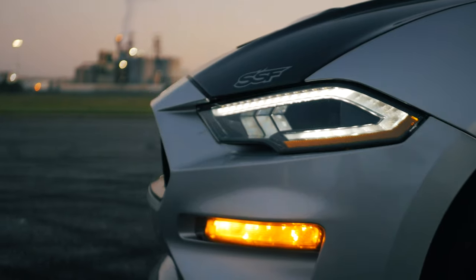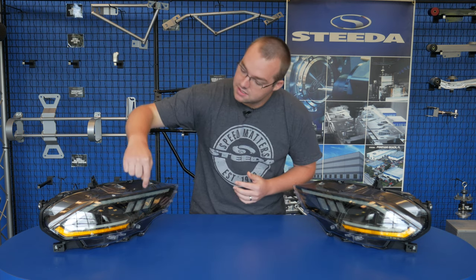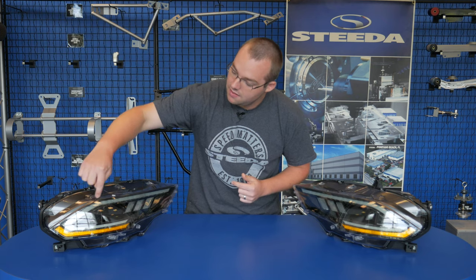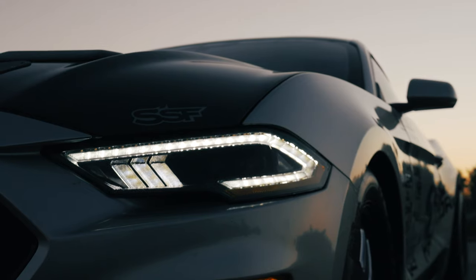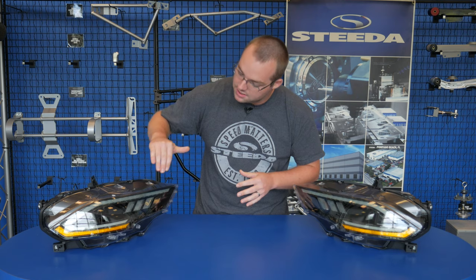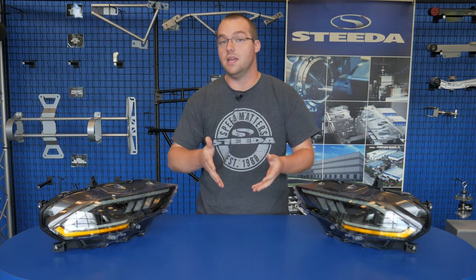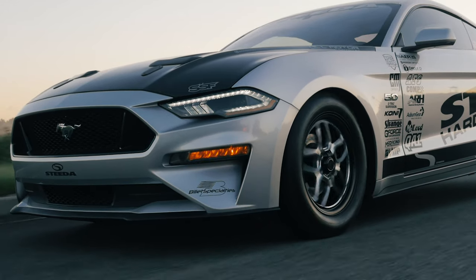One thing that makes these XB LED headlights stand apart is the daytime running light, which runs all the way around the edge, giving the front end a much more aggressive look. Additionally, these headlights retain the tri-bar daytime running lights you see on the OEM headlights, which is very reminiscent of the first-generation Mustangs as well.